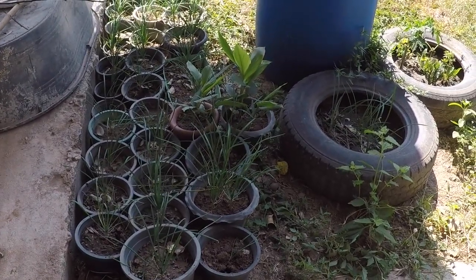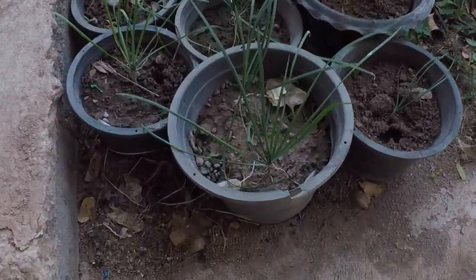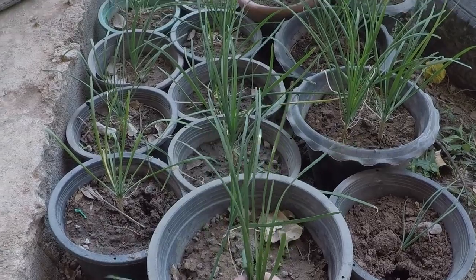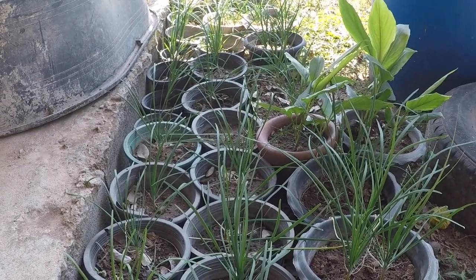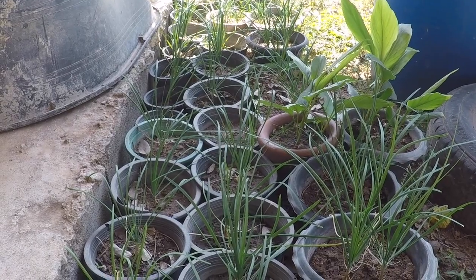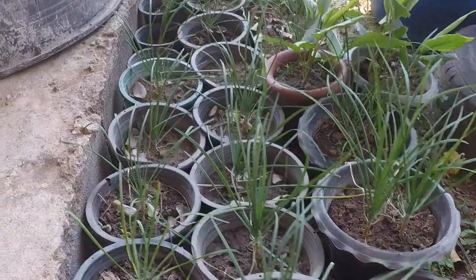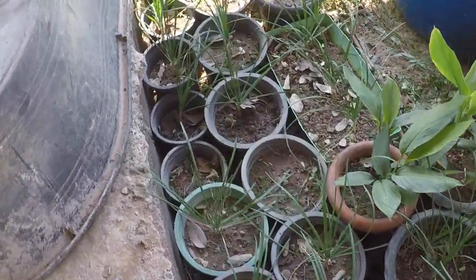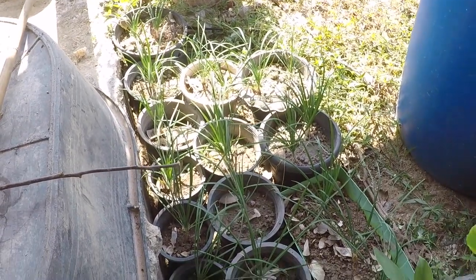Down here in an earlier video I potted up these garlic chives — they're not garlic and they're not chives, they're garlic chives. We were given these by a very kind gentleman, a fellow YouTuber. All of them have survived bar two, so I think that's very, very good going.